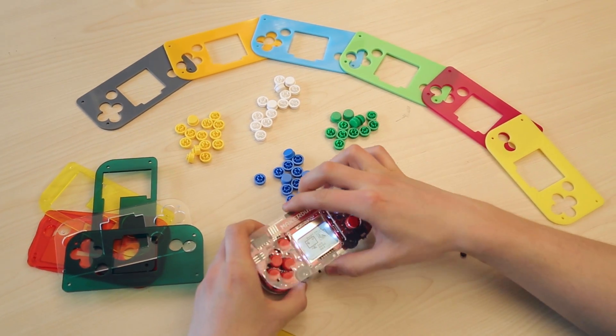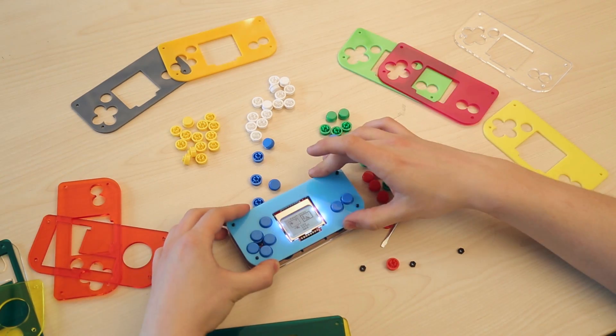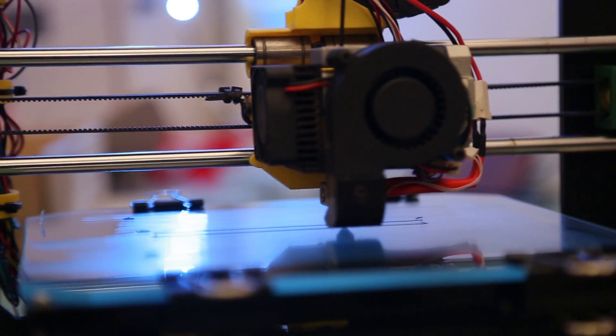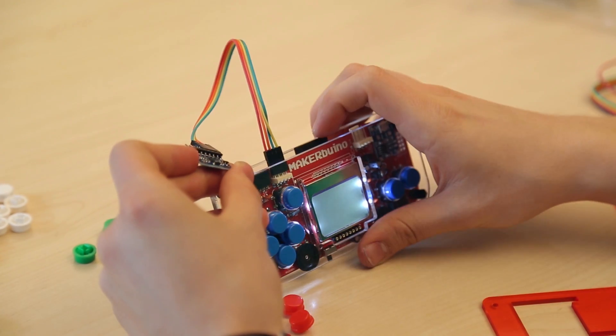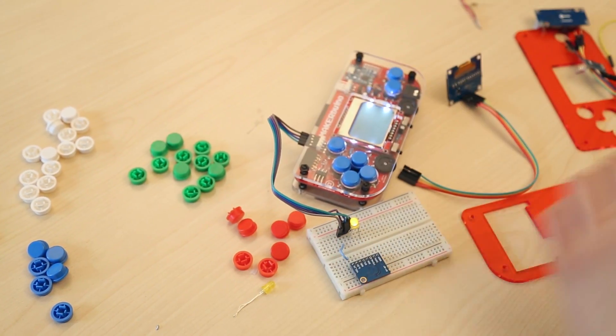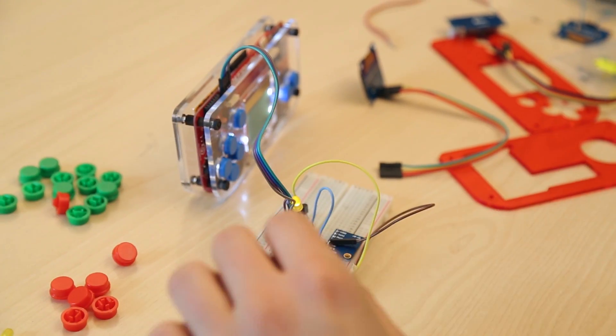Maker Buino is fully customizable. Make your game console unique — change the button caps, craft or 3D print a custom casing, or change the screen backlight color. Hackers will just love Maker Buino because it's open source and hackable. You can expand its capabilities with additional hardware modules, easily connect a GPS, Wi-Fi or accelerometer module.